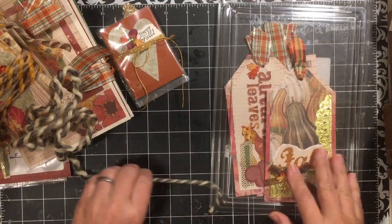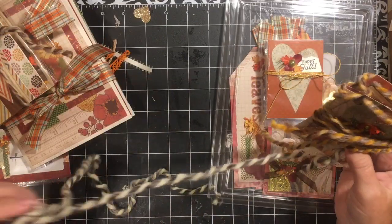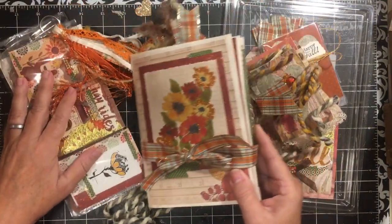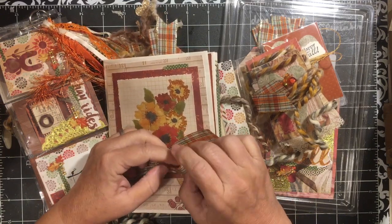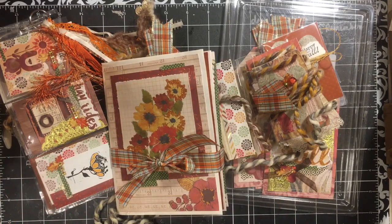So that is my extravaganza: three tags, three ATCs, the little banner, the four paper clips, the flip book, and the pocket letter. I'd love to know which one was your favorite, and are you swapping? Do you do happy mail? Find something to celebrate every day, don't forget to subscribe, and have an amazing day — thank you for being here, bye!